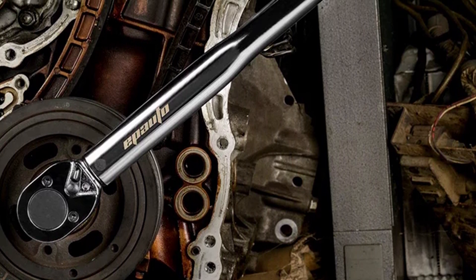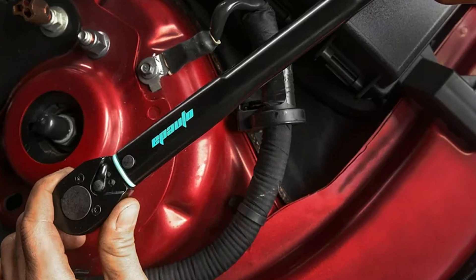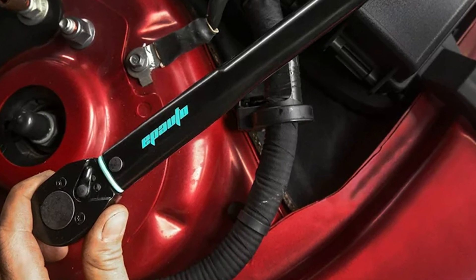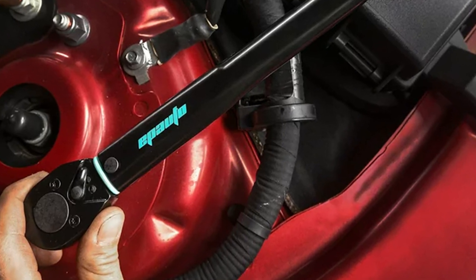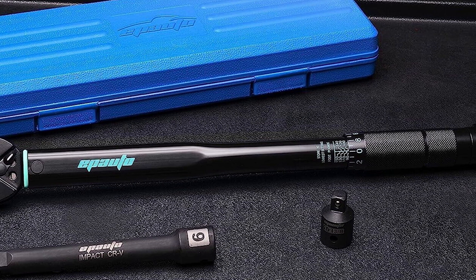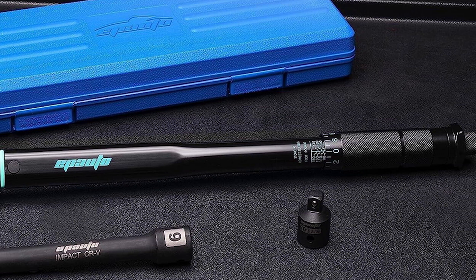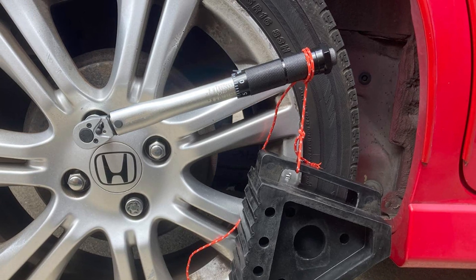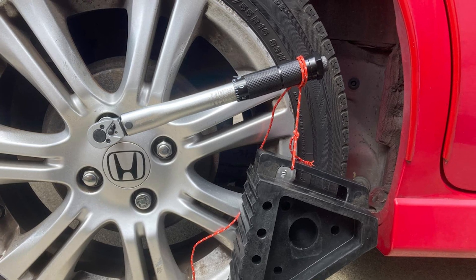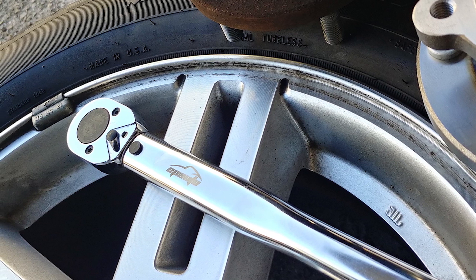An audible click sound alerts you when you have achieved your desired torque, ensuring precision in every use. One minor drawback of the EP Auto ST-012-1 is its adjustment mechanism, which involves loosening and tightening a wing nut. However, even with this slight inconvenience, it remains an outstanding choice for those seeking affordability without sacrificing quality. In conclusion, the EP Auto ST-012-1 3/8-inch drive click torque wrench is the perfect blend of quality and affordability, making it a top pick for the best value in 3/8-inch torque wrenches.